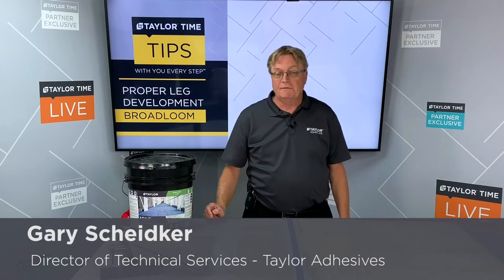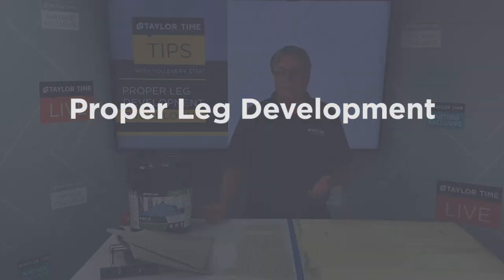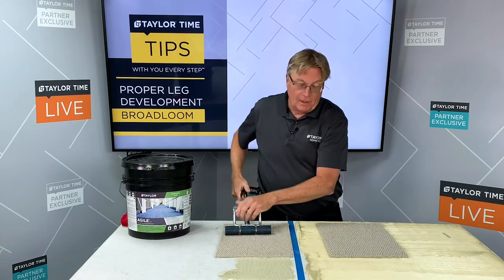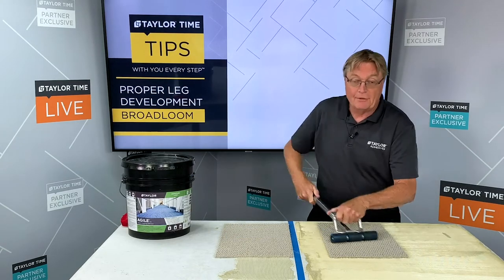Hi, I'm Gary with Taylor Adhesives and today we're going to talk to you about proper leg development and the importance for a successful installation. We've got carpet installed in wet adhesive that was just supplied and I'm going to roll over it. We also have carpet that was installed in adhesive that we allowed to firm up.